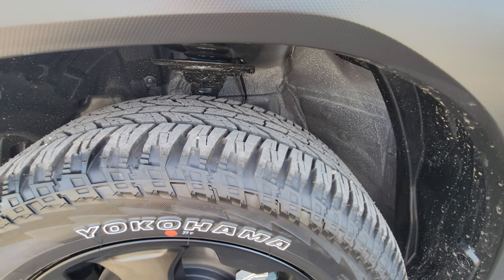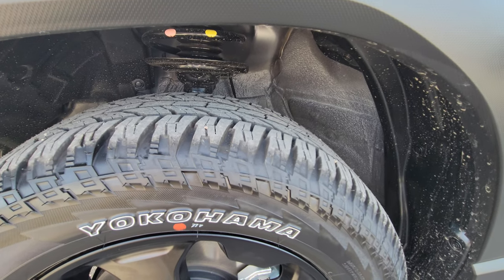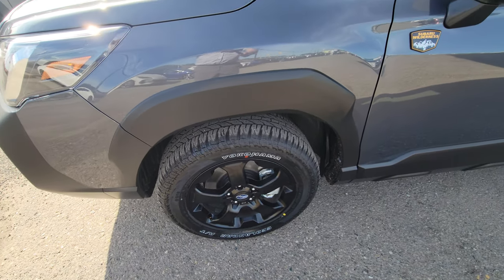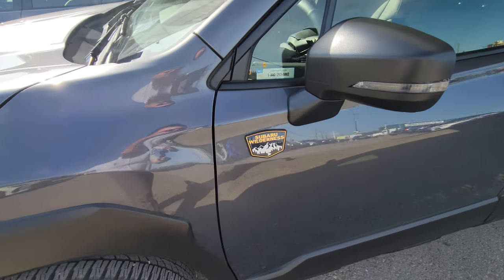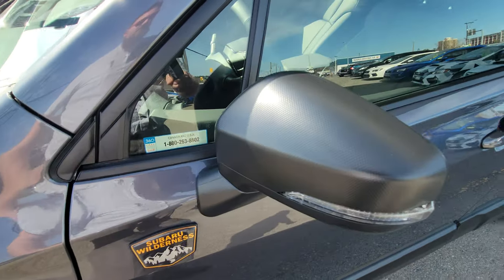You get Yokohama Geolandar AT tires, which are definitely more aggressive than your standard all-season tire but not the most aggressive all-season. They're very capable and are actually three-peak mountain snowflake rated, so they're legal to run year-round. If you wanted to drive those in the winter on any road in British Columbia, you are legally allowed to. You get the Wilderness badge — there are three of them on the exterior of the vehicle.